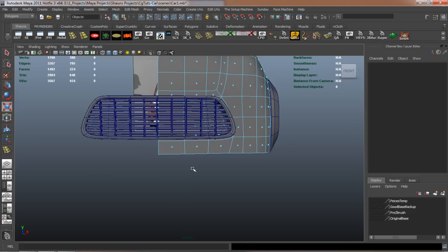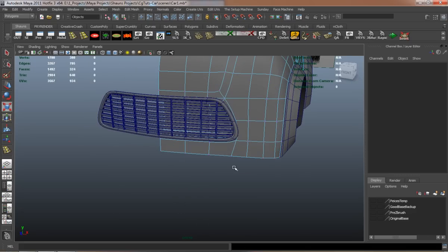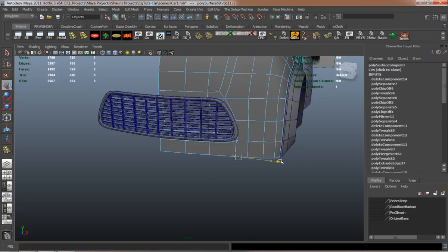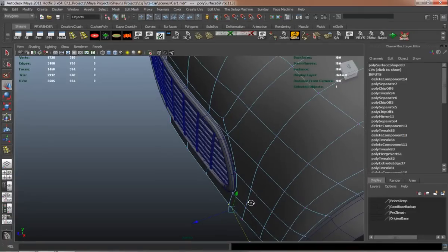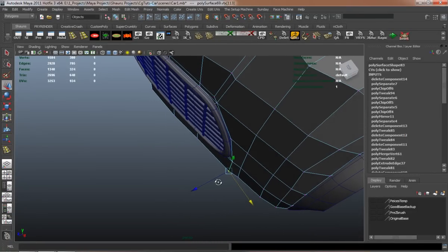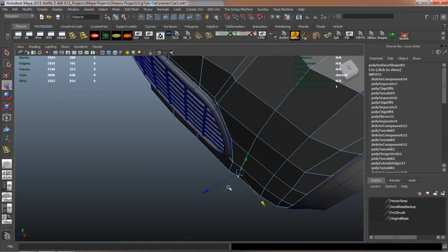It just takes a little bit of time to go ahead and duplicate faces, extrude them off, shape it the way that we want, and just have it placed where we need it placed.